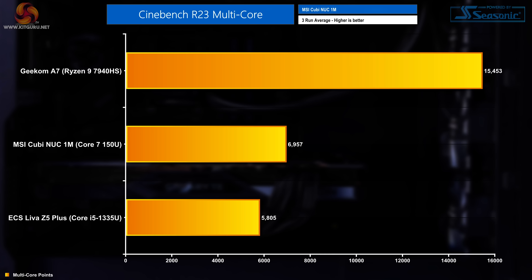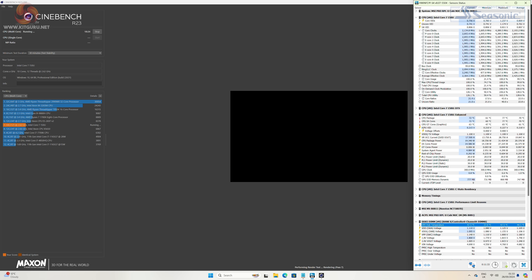Let's look at performance. All I've done is update the OS and drivers before benchmarking. Starting with a 30-minute Cinebench R23 multi-core test, the Cubi Nook 1M scored 6,957 points — above the Core i5-1335U in the ECS Lever Z5 Plus but a long way behind the Ryzen 9 7940 HS in the Geekom A7. Performance core speeds initially boosted to 3.1GHz before settling at a sustained ~2.8GHz, while efficiency cores settled at ~1.9GHz.